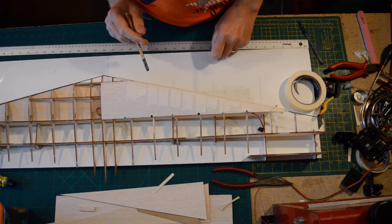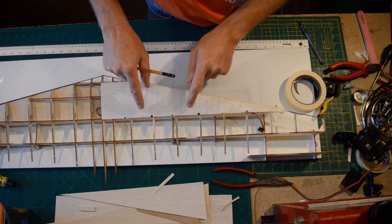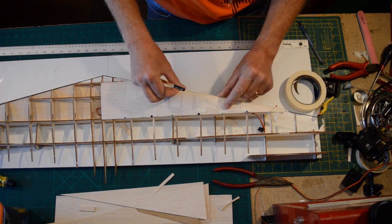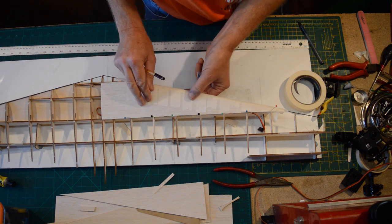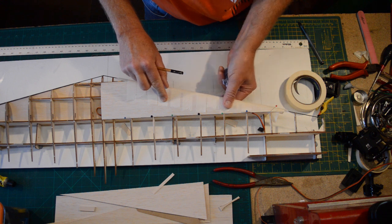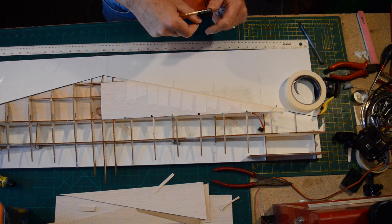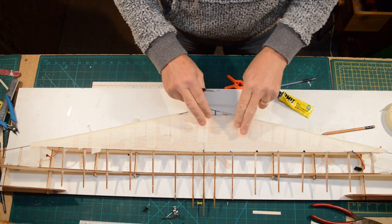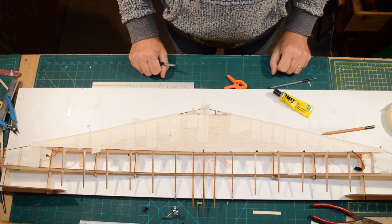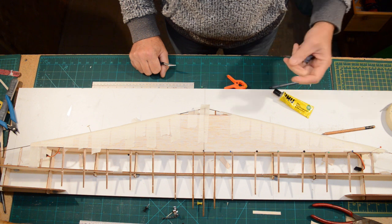One side top sheet done. I pinned the trailing edge, wrapped tape around the leading edge with an extra piece along there, and I'm going to leave that to dry. I rubbed all the ribs to make sure I don't have any high spots anywhere. Now I'm cracking on with the other side — not forgetting the servo wire. Both top sheets have now been glued on. I'm leaving those for 24 hours and then we've got a lot more sheeting to do.